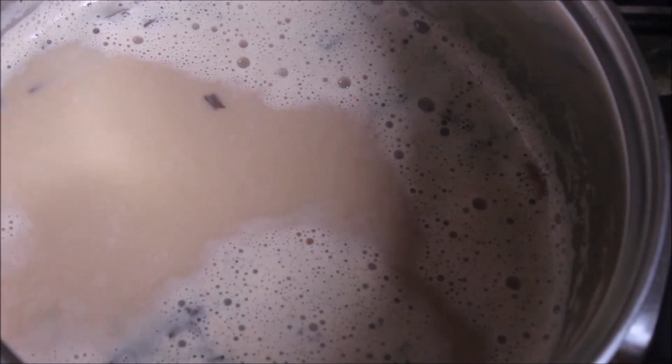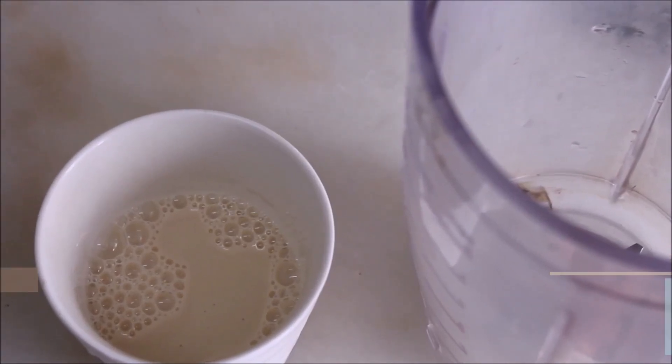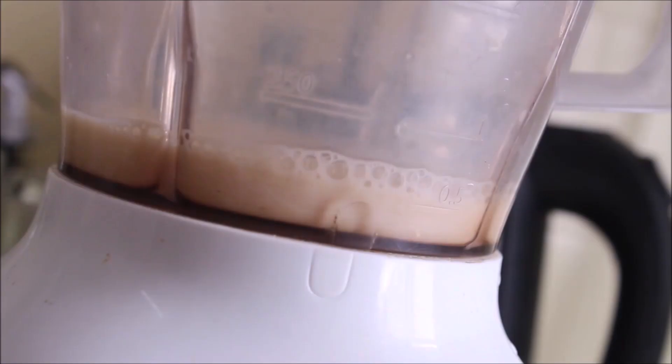After that, turn off the heat. Towards the final step, I have taken 1 third cup of milk — I am using soy milk for the whole recipe. Add it to the blender and now we are going to make it frothy. If you like, you can add 1 tsp of plant-based sugar to it.